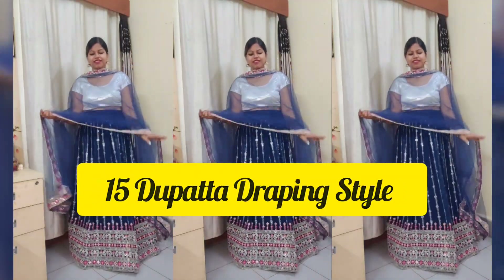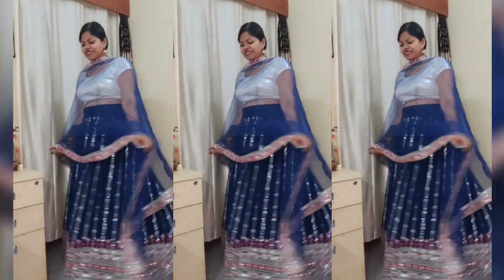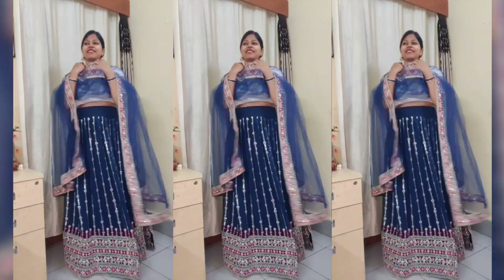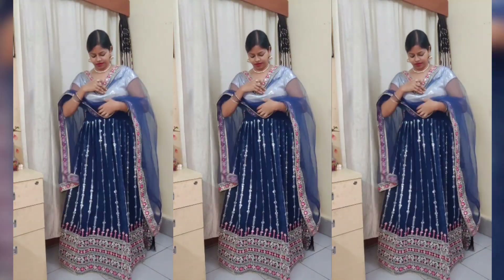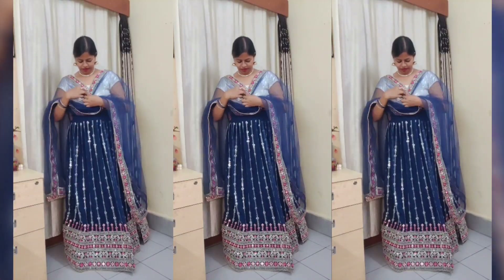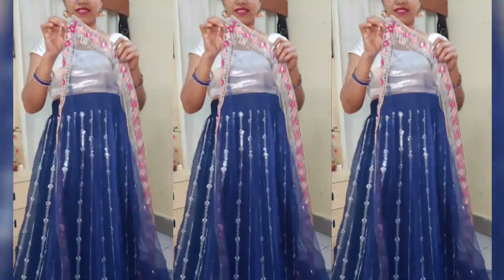This is the lehnga I am going to show you today. I purchased it from Miso — it is a very beautiful lehnga and there will be a full detail link in the description box. I am not going to show the normal dupatta draping. I am going to share different dupatta draping styles with you. I have shared dupatta draping styles before and they were very well liked. Let's start our video.